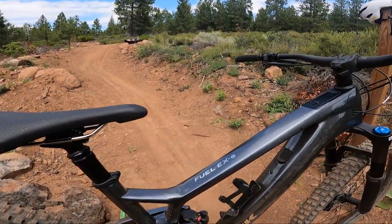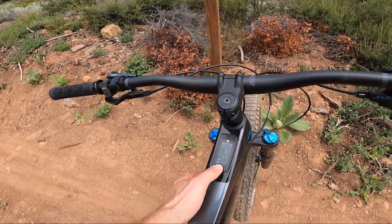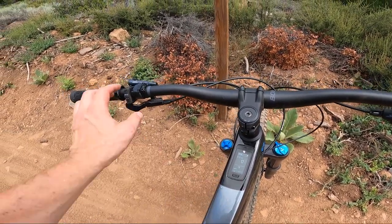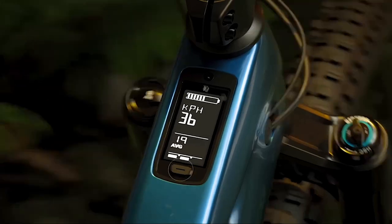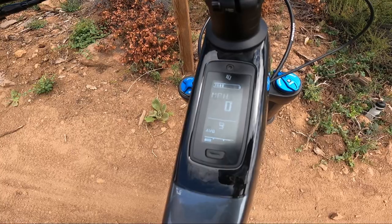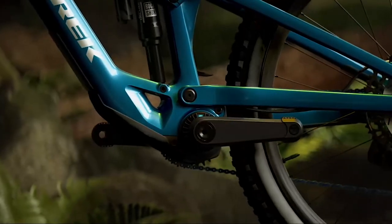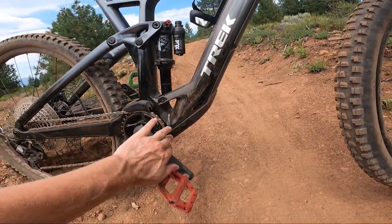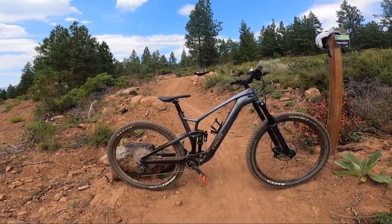The Trek Fuel EXE, for any of you guys that don't know, is a new lightweight e-mountain bike from Trek. It has this fully integrated display right here, which I think is really cool. Every single model comes with the same carbon frame, same integrated display in the top tube, the same exact bar-lever remote right here — with low, middle, and high power settings — all that power coming out of a super sleek, small TQ HRP 50 motor with the battery integrated into the down tube. If you didn't know any better, you might be fooled and think this was just a regular mountain bike on the trail.